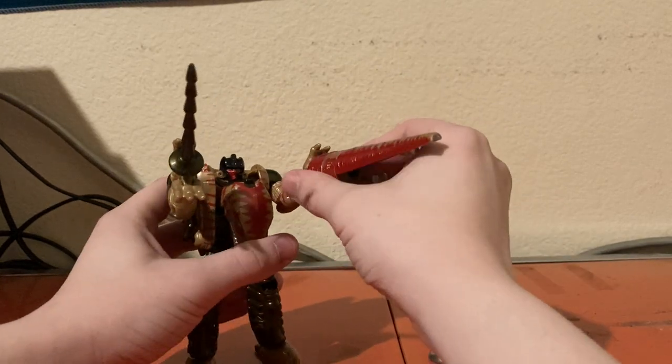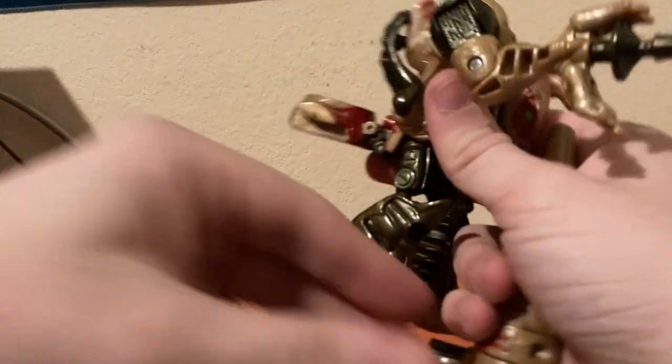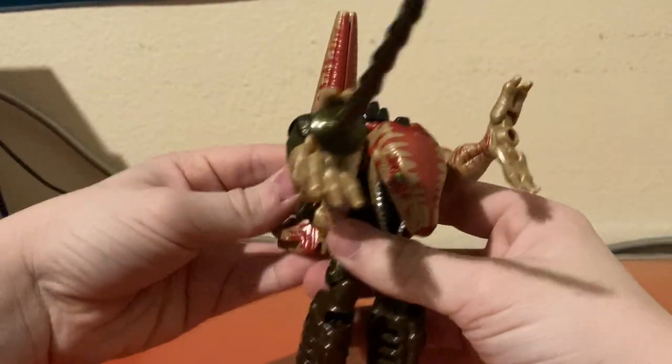Of course, it does sort of make him a little top heavy. So most of the time whenever I do have him transformed, I flip out the back piece right here and then just reinsert the tail — that way I don't have to worry about the tail falling off.